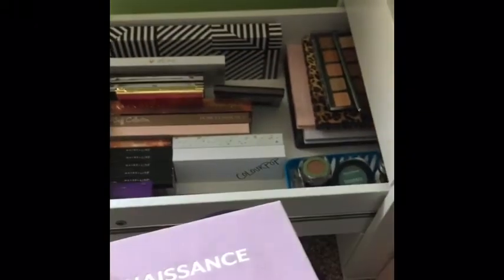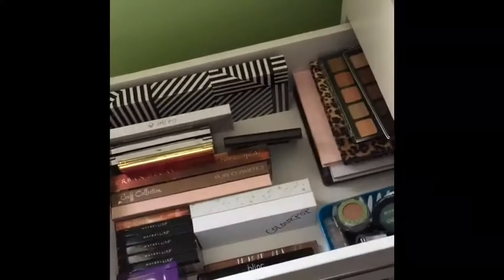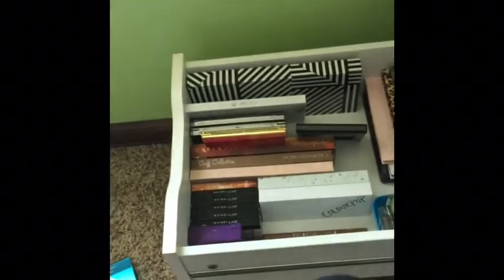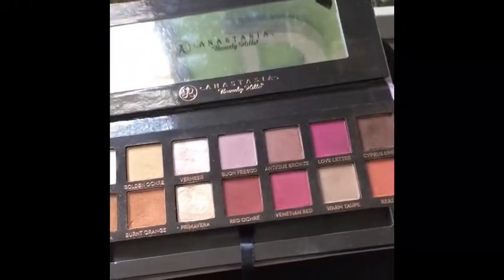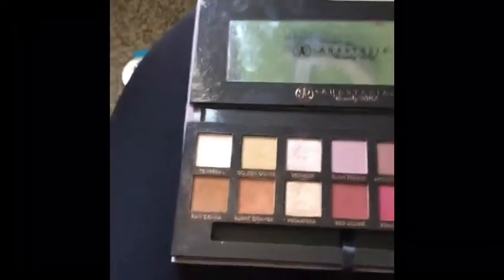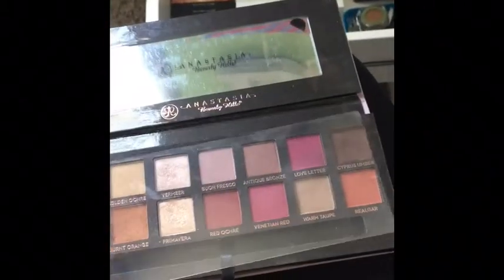My pride and joy — the Modern Renaissance palette. This is actually one of my favorites. Other than the Tartelette in Bloom, if this whole thing burned up in a fire this would also be something I would go purchase. It's not for everybody but I just love the colors in here. It's obviously well loved and as soon as I run out, I'm definitely going to repurchase it.